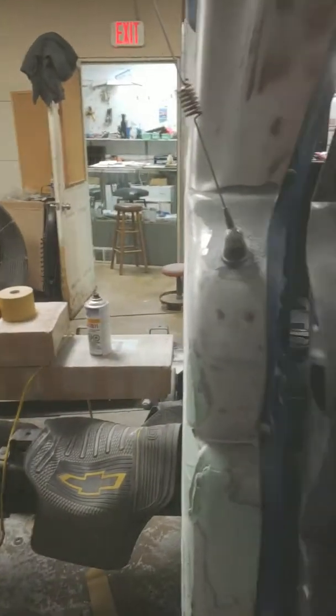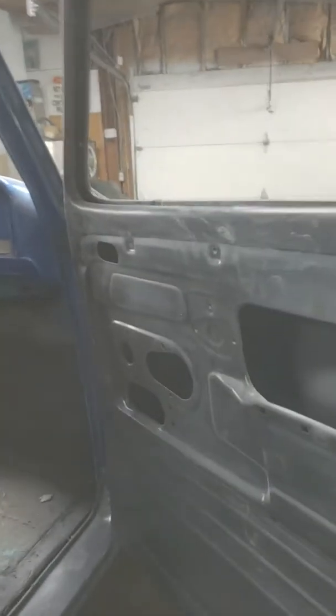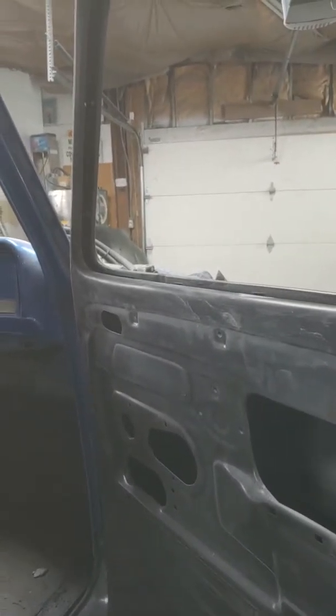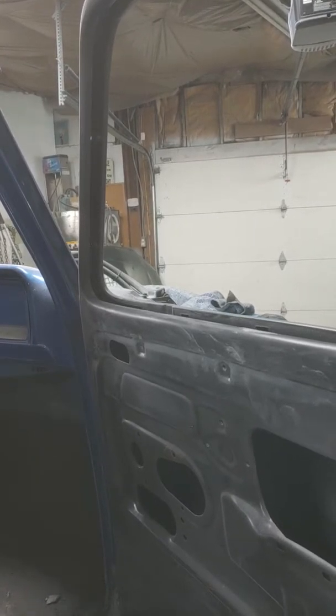I'm going to be taking the door off so I can get the doors painted inside out. I'm going to do that the next day or two. Just trying to get it sanded down and primed now, get it all primed in. The rockers came along great.